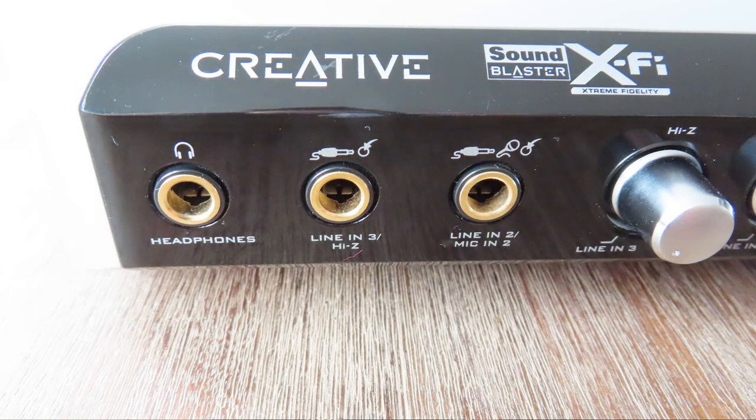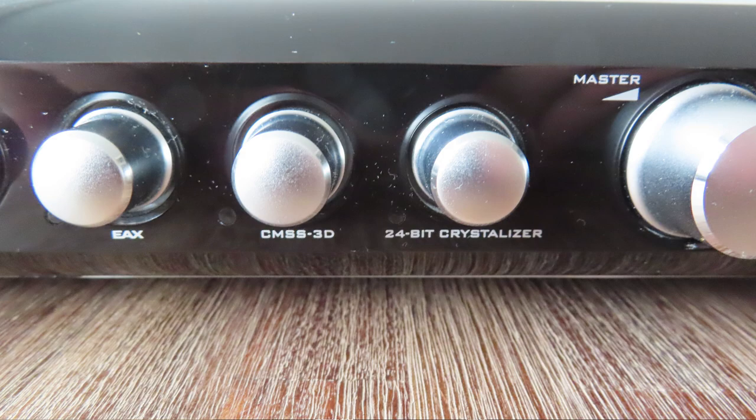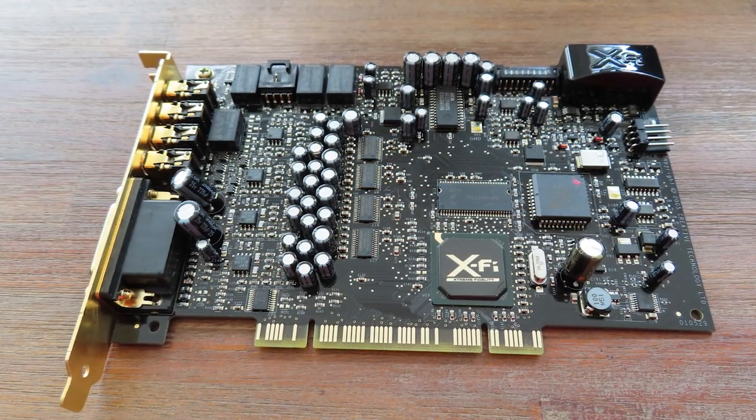With the console, you have all the settings at your fingertips you could want from an X-Fi product. From left to right, you have the headphone output, two line-ins where one is a mic in, two volume dials for those inputs, and then there are dials for MIDI, EAX, CMSS 3D, and the 24-bit Crystallizer. MIDI is a way of using musical instruments. EAX used to be a kick-ass method of creating true 3D audio based on the 3D environment you were gaming in. CMSS 3D is a way of converting stereo or 2D audio into 3D audio, and the 24-bit Crystallizer is a way of upscaling your audio to better fidelity.